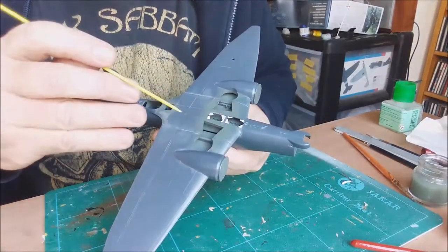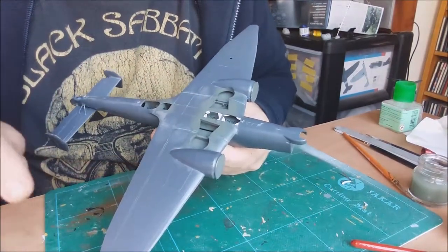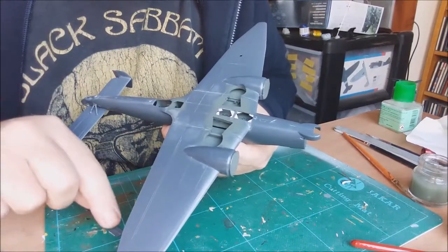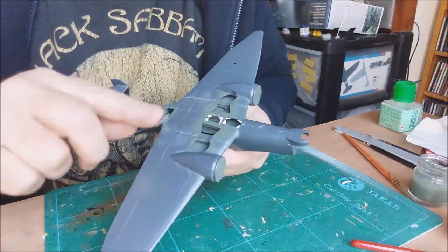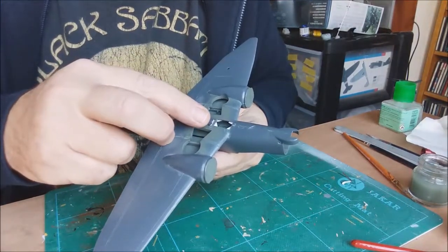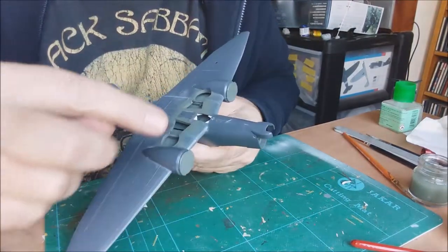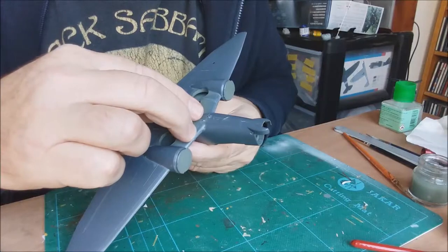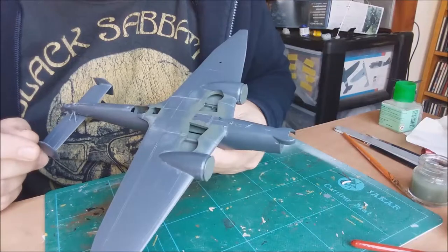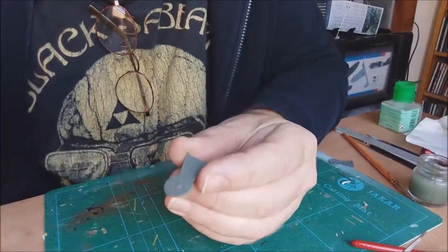The plastic corner pieces have had time to dry. I pick up the bomb bay doors, a bit of spit on the end of my finger to help position them - there you go, they just drop in. Same with the front, that should just drop in also. There you go - that's how you solve that little problem.